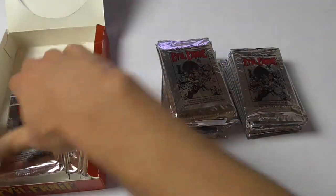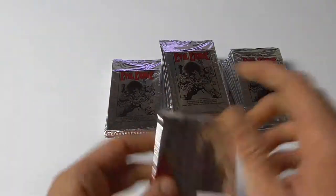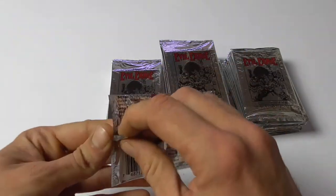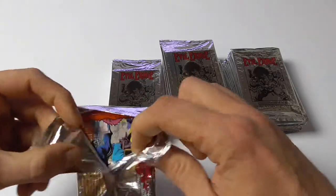What I really like about them is the looks — the chromium. The ones I've opened so far were all chromium or foil cards. So let's get right to it and take a look at these cards.